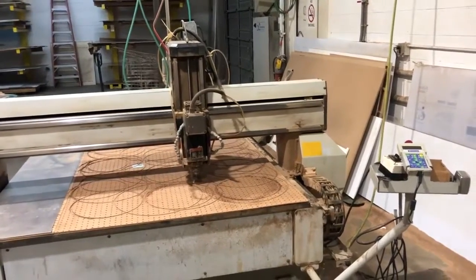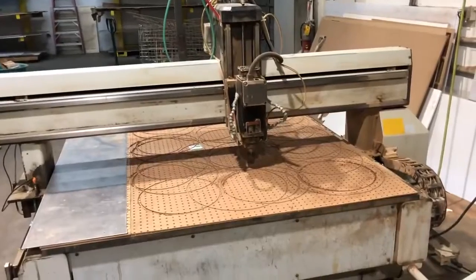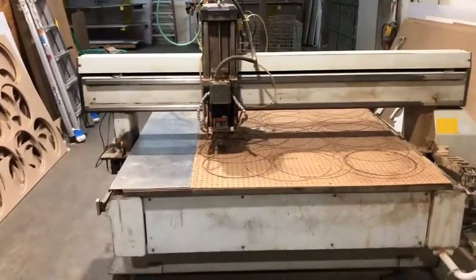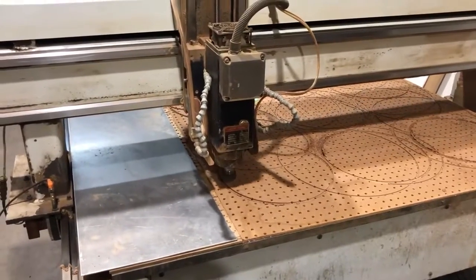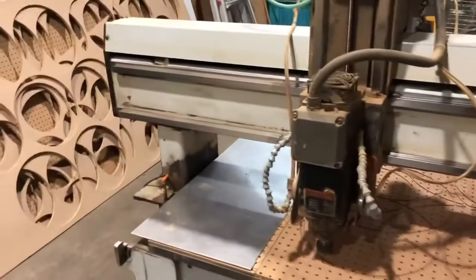We're running a Multicam 5x10 router, serial number MG20442109. The machine was new in 2000. It has a Columbo head on it, 5 horsepower. Linear waves, servo motors.